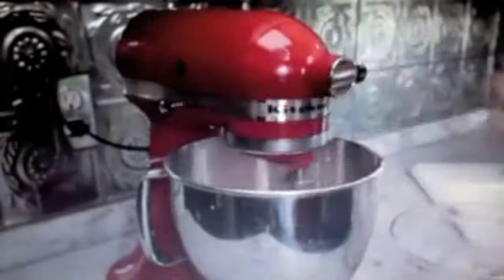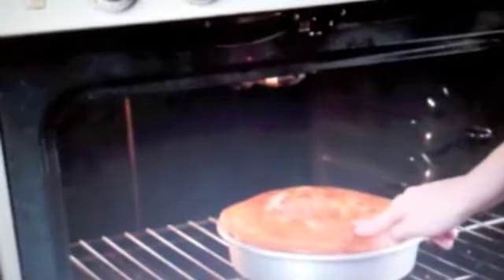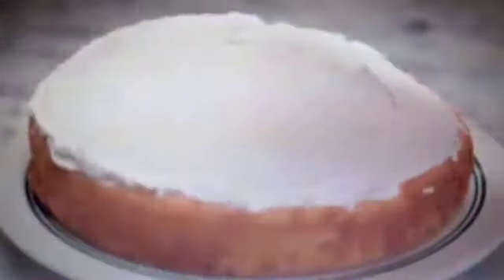With an electric mixer set on high speed, beat the mixture for two minutes. Set lightly in the center. Let the cake cool for 10 minutes. Flip the cake over onto a wire rack. Place another layer of cake on top of the first layer. Now, choose your favorite icing.